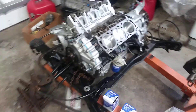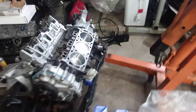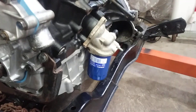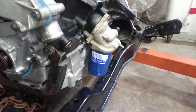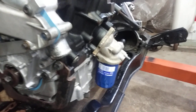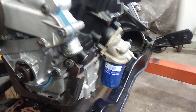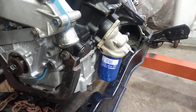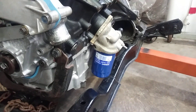Hey guys, I just wanted to give you a quick update on what's going down here with the 3900 swap. I was working out a solution for the oil filter location on the LZ9, and it looks like I'm just going to go with a factory setup here. I wanted to figure out a way to put a remote oil filter on there, but instead I'm just going to go with this setup.